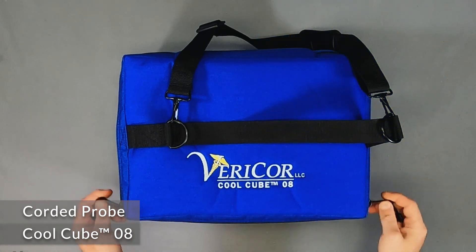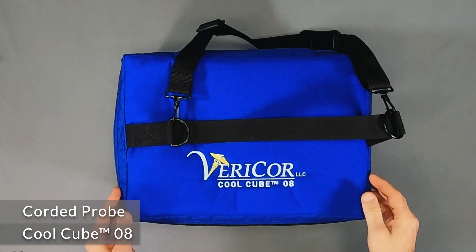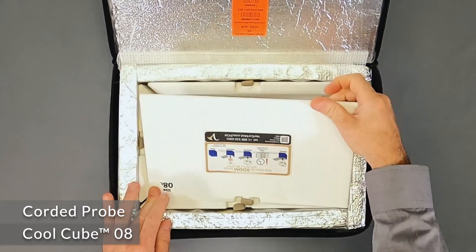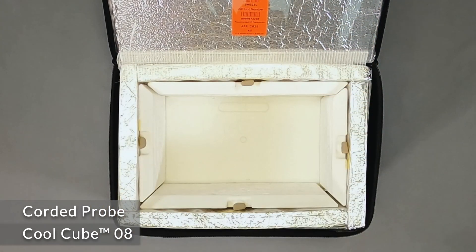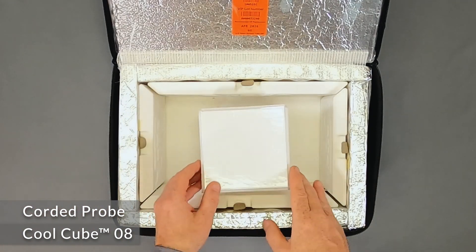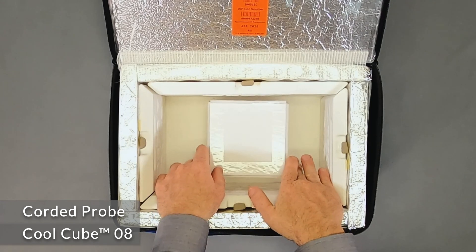Routing a corded probe through the CoolCube 08. The CoolCube 08 has clear plastic external pockets for holding a temperature monitor or other things during use. When using a device with a corded probe, here's how you can do it.